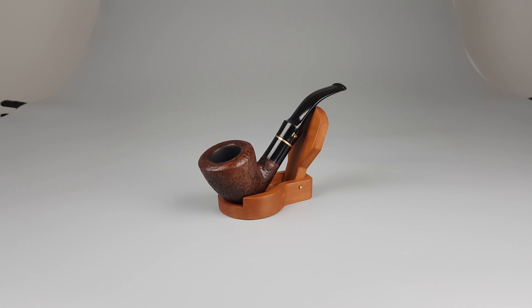Hello and welcome to another PI presentation video. Let's have a closer look at a Danish estate Stemwell Antique series.